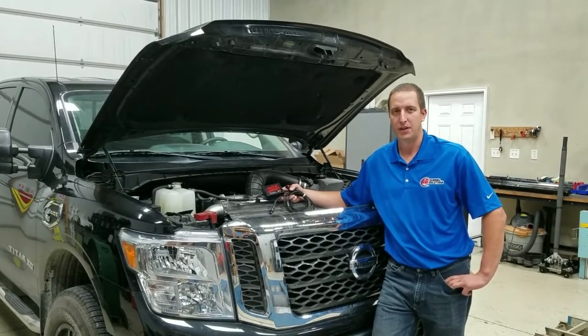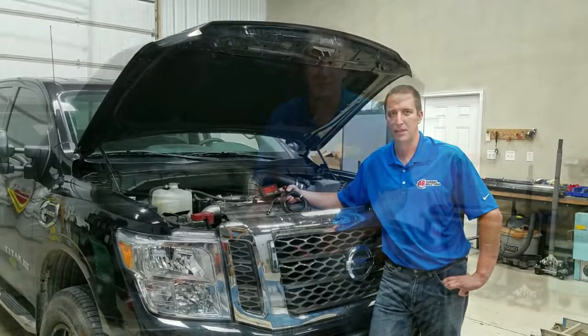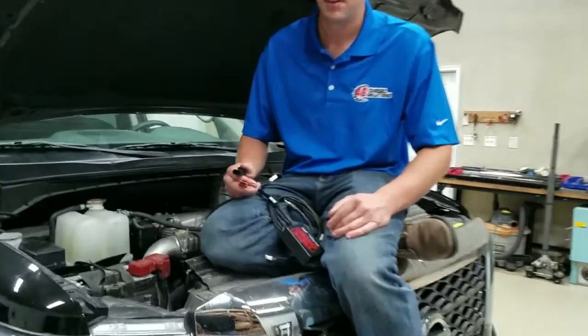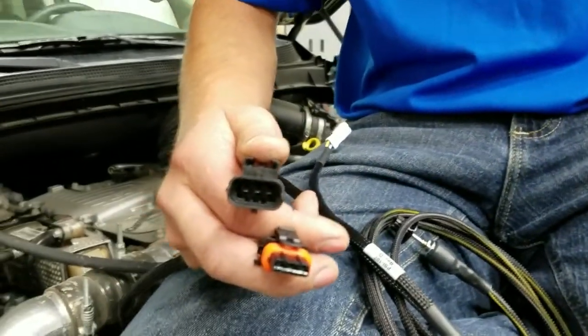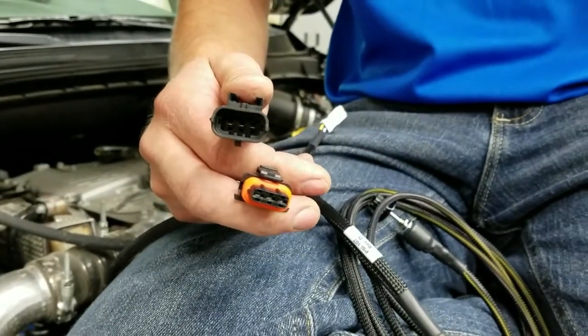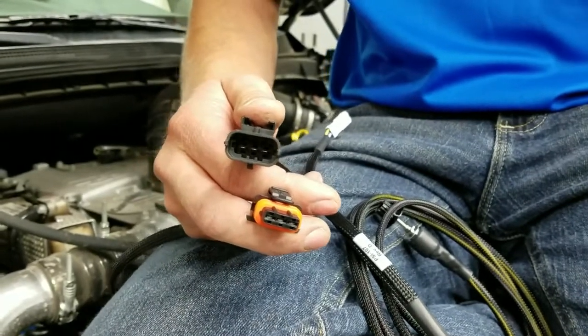We're going to show you the install and the best way to clean up that install when you're finished. Now we're going to show you the factory Bosch connectors and the area of the truck where they're located. These connectors are located on the passenger side of the engine, just below the EGR cooler.